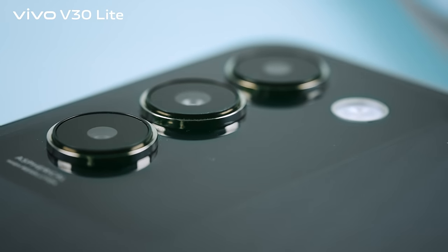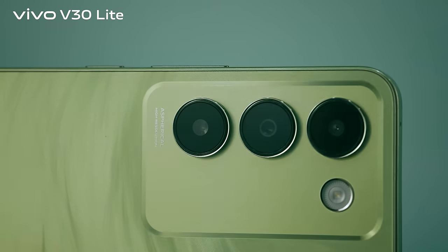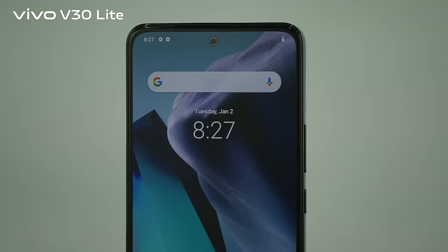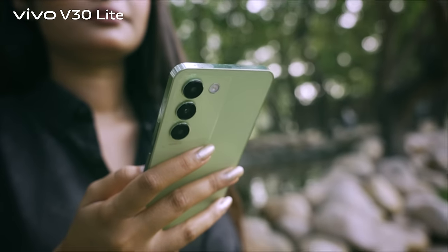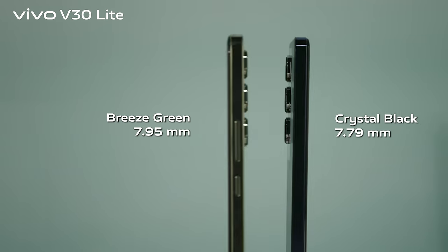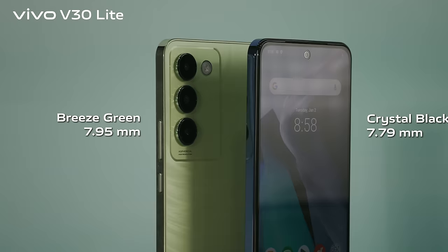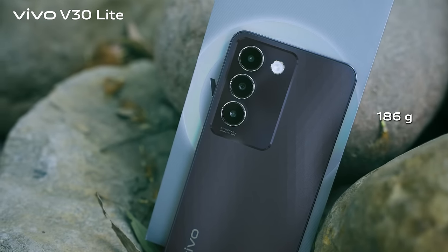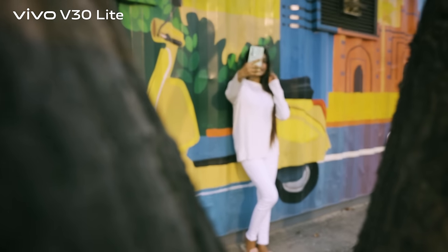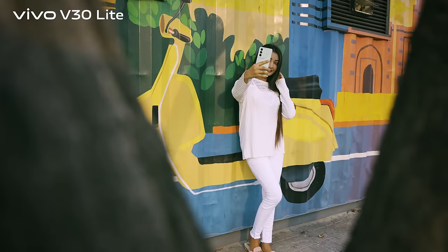An outstanding camera experience with the latest technology. The 3D flat designer delivers a sleek, slender, and stylish phone. The 7.79mm ultra-slim design provides a comfortable grip, and the body weight of 186 grams offers a light feel, making the phone easy to carry in a bag or pocket.